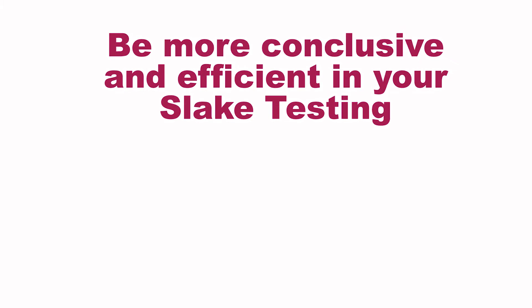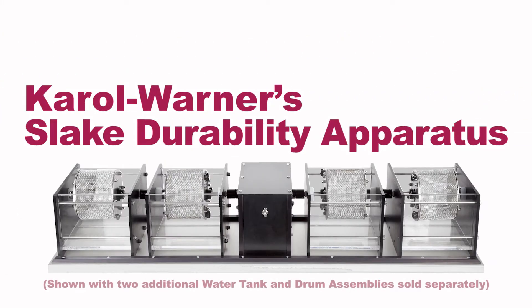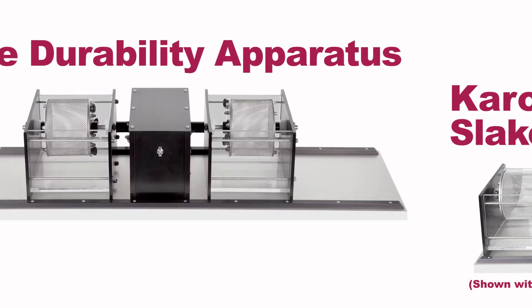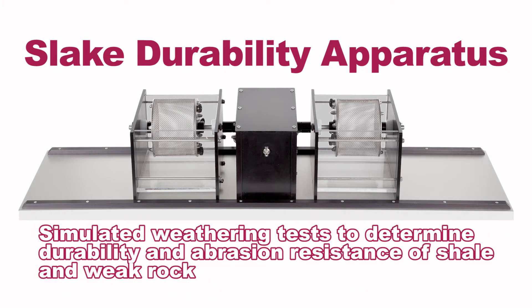Be more conclusive and efficient in your slake testing by utilizing the Carol Warner Slake Durability Apparatus. Carol Warner's Slake Durability Apparatus is used in simulated weathering tests to determine durability and abrasion resistance of shale and weak rock subjected to wetting and drying cycles for embankments and other construction related applications.